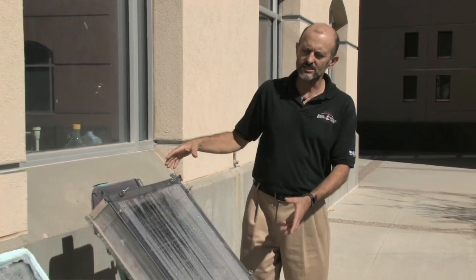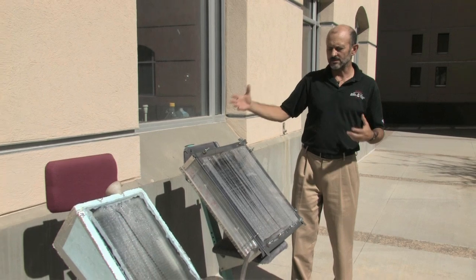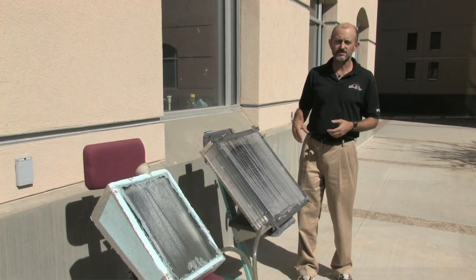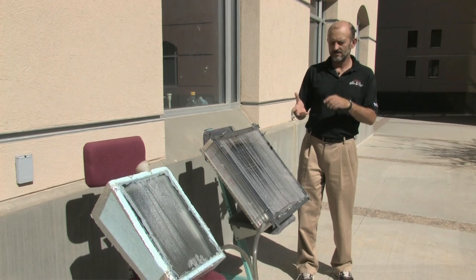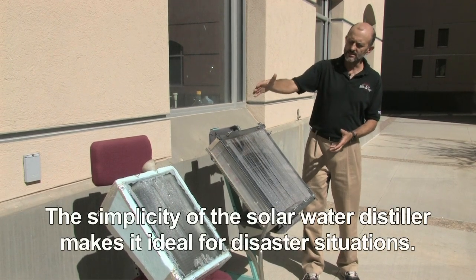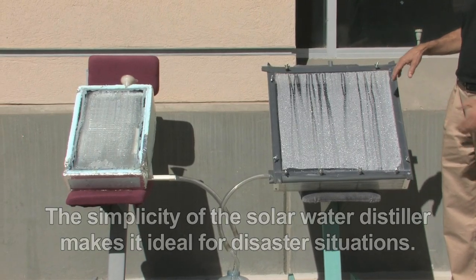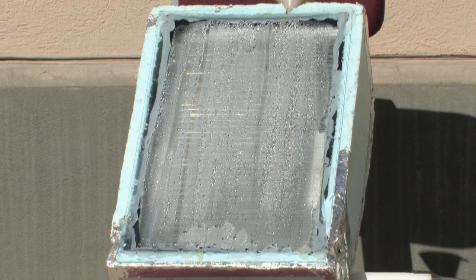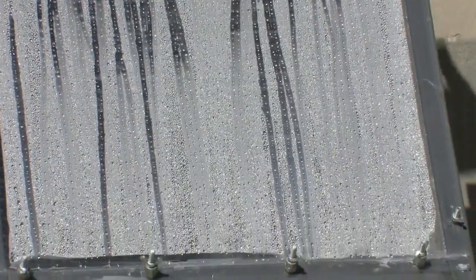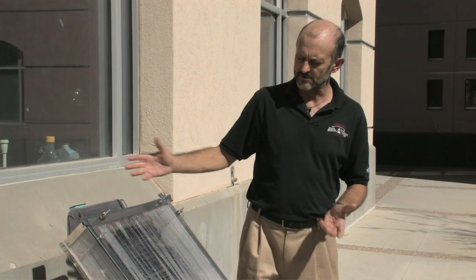We decided to do some research on these because of the needs of some communities in southern New Mexico, in Mexico, and internationally, where they have water but it's impure — dirty, bacteria, or salty. We wanted to make these such that they could be constructed in just about any place. Both are made out of simple materials: that one is made out of an old toolbox, and this one is made out of polycarbonate, which is available on every continent on the planet, with a polycarbonate front that is unbreakable.